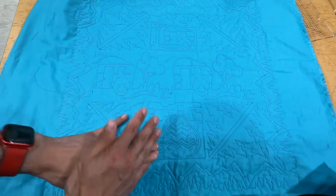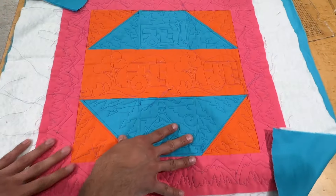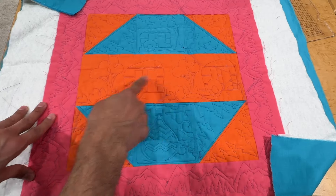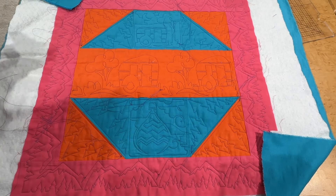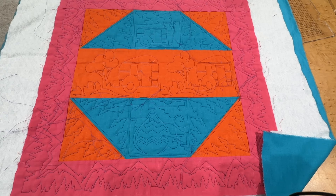The back looks nice and pretty — no tails or anything because they're all pulled to the front, with the exception of one or two. That's it. This was part two of quilting the quilt. What we did here is essentially the same as we did before, just with a different, bigger design. If you enjoyed this video, give it a thumbs up. Subscribe to the channel if you haven't already, check out the merch down below, stay tuned for the next video, and as always — happy sewing!